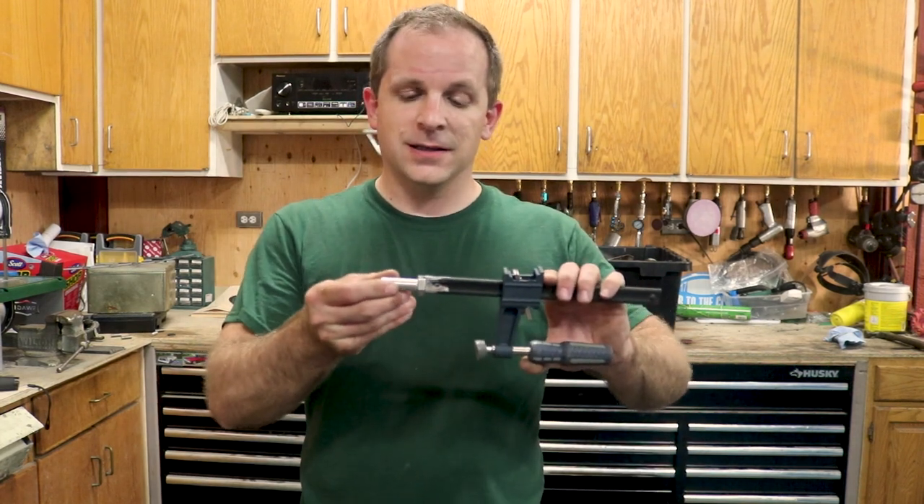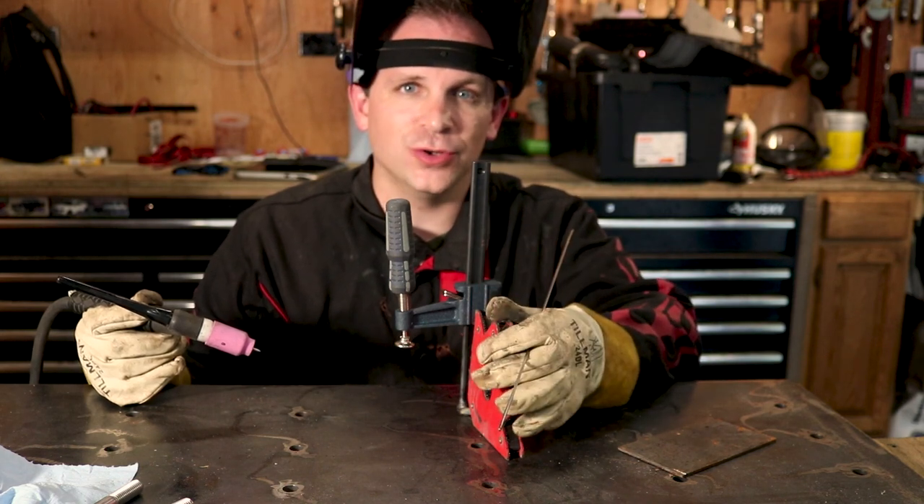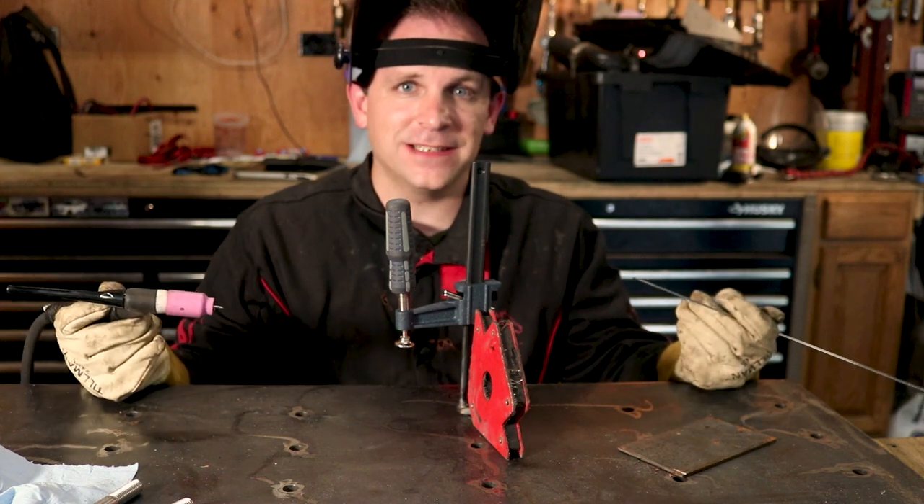That's it for the prep work. All we have left is to weld the two together. I have the clamp in that slot in the bolt and I'm using this magnet to hold it into place just about as vertical as I can make it. Now all that's left is to weld it into place.